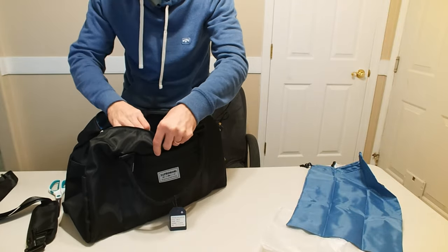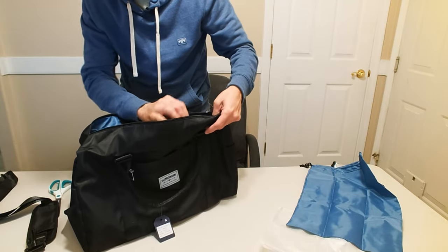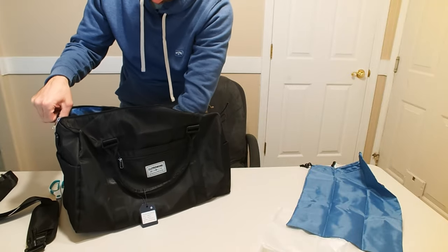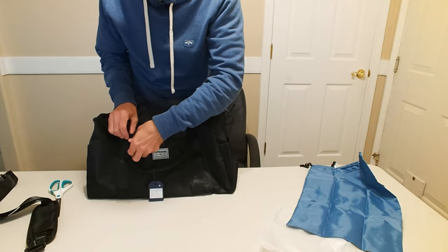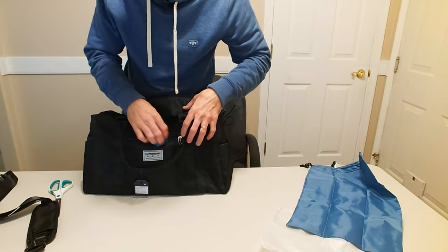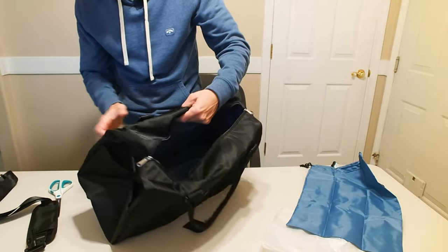On this side we have pockets — looks like you could put a cell phone in there, maybe deodorant or whatever. So there's some good pockets there. It's also got some pockets on the outside as well — another zipper right here, pretty deep pocket. The zipper works nicely and seems fairly sturdy.